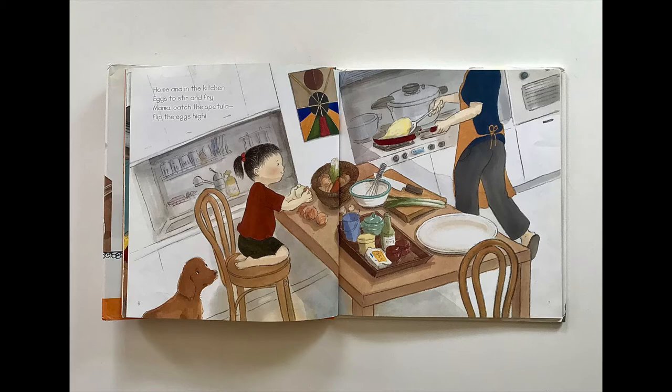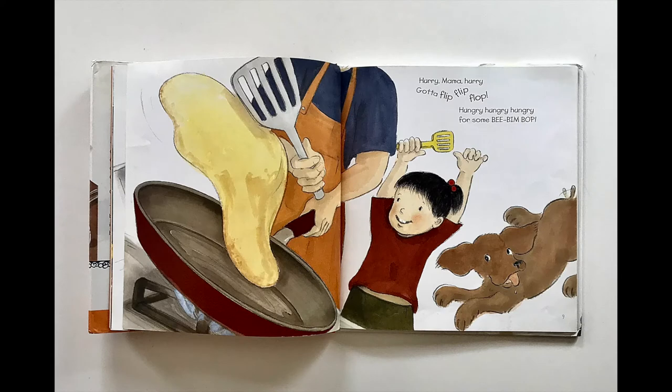Mama, flip the eggs high. Mama catch the spatula, flip the eggs high. Hurry, Mama, hurry. Gotta flip, flip, flop. Hungry, hungry, hungry for some Bibimbap.